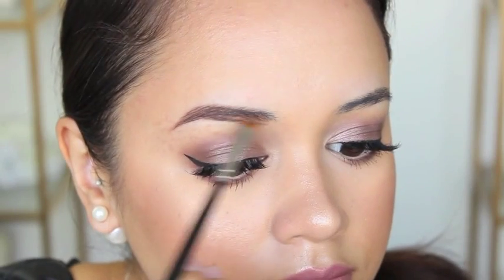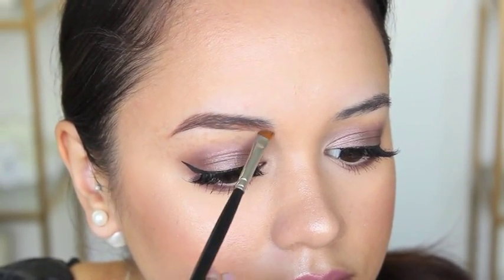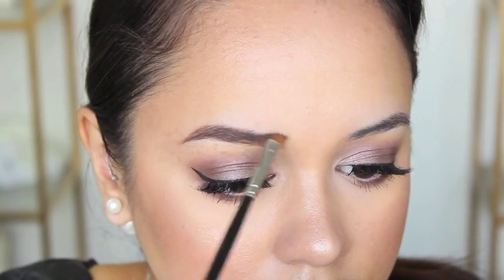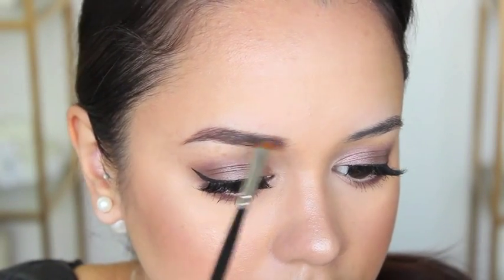Once I start moving to the head of the brow, I haven't added any extra product to the brush but I'm still getting colour off it — it just looks a little lighter, and that's what we want. We want it to look not so boxy and harsh; we want it to look a little more faded.